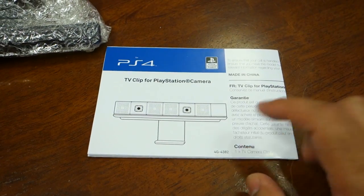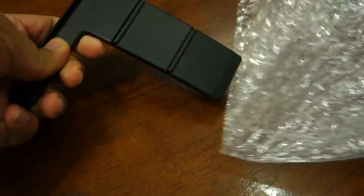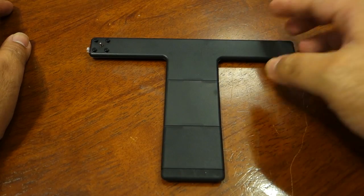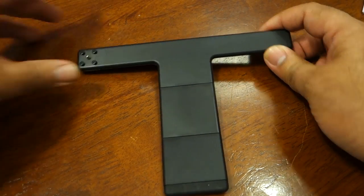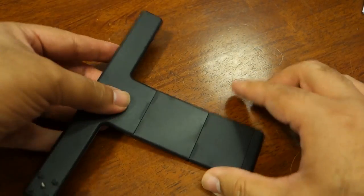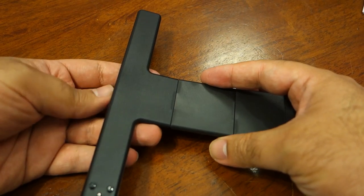So we have an installation guide and we have the clip. So let's take out the clip. Here is the clip — as you can see, there are actually two spots from where you can bend this clip, which is useful in setting up the clip or camera along with your TV.